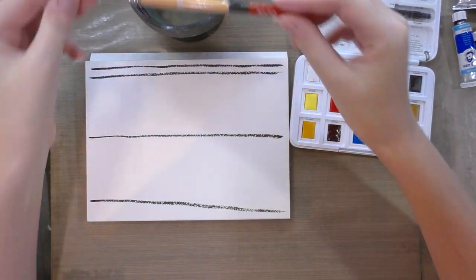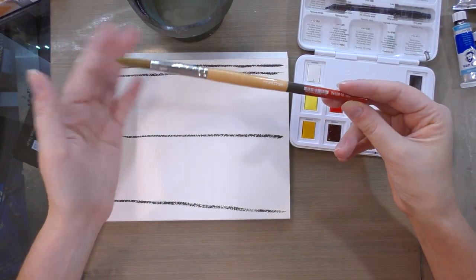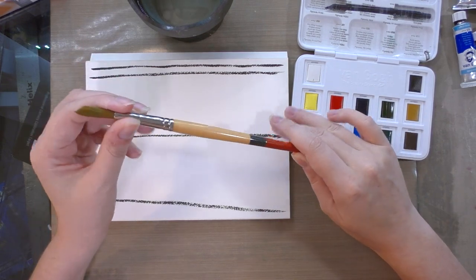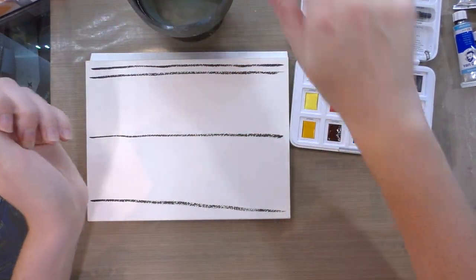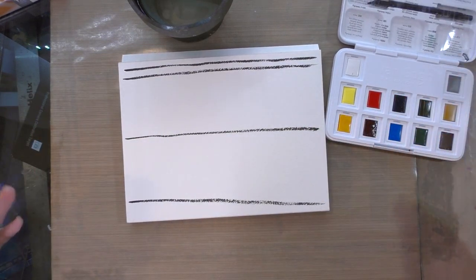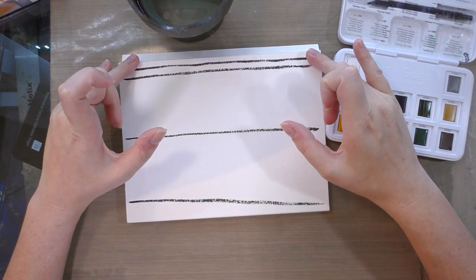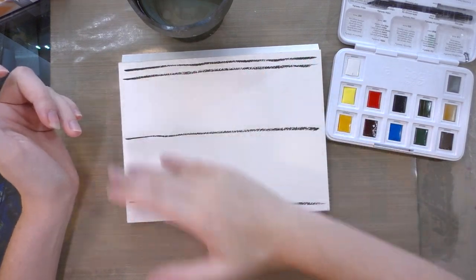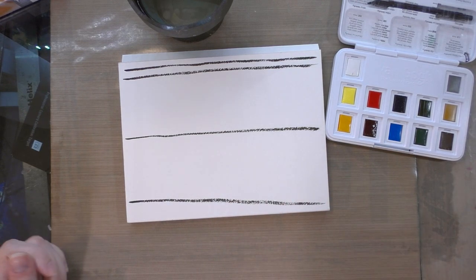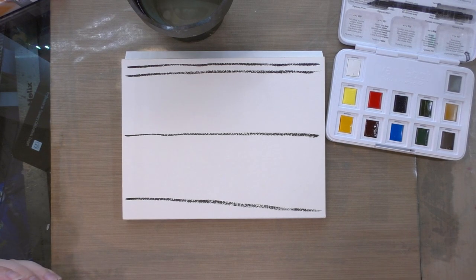For today's review I'm going to be using a Princeton Snap synthetic — a larger round, very inexpensive, about three dollars. For those unfamiliar with my swatching method: I usually do a mass tone at the top on the opaque line, then gradiated washes, and then I end with mass tone swatches.